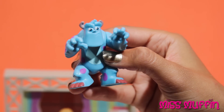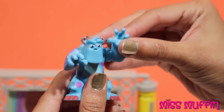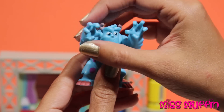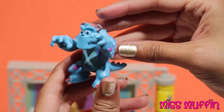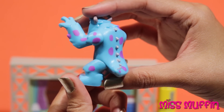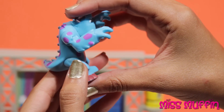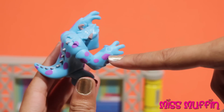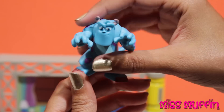So here we have Sully, and his arms move. I love these purple spots — he is such a good looking monster.